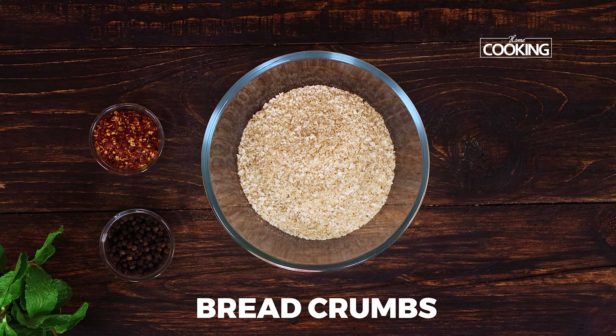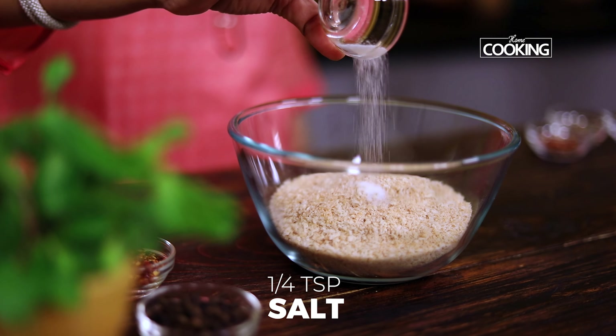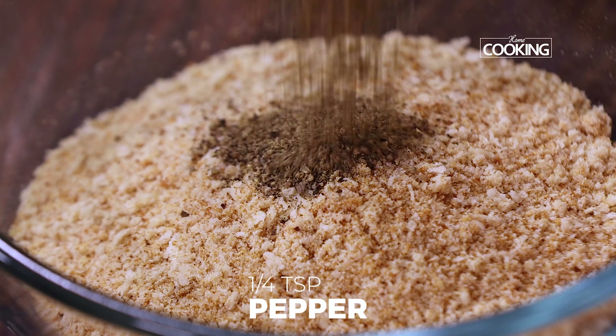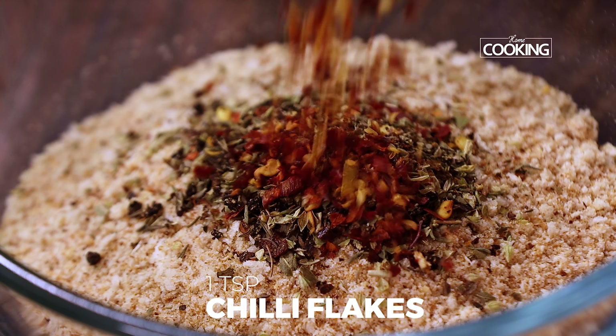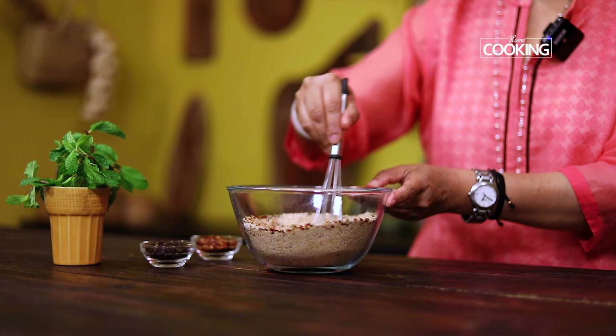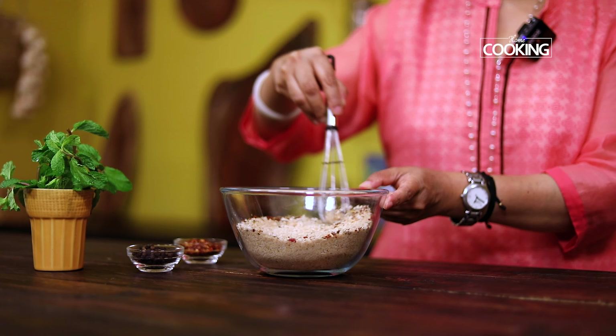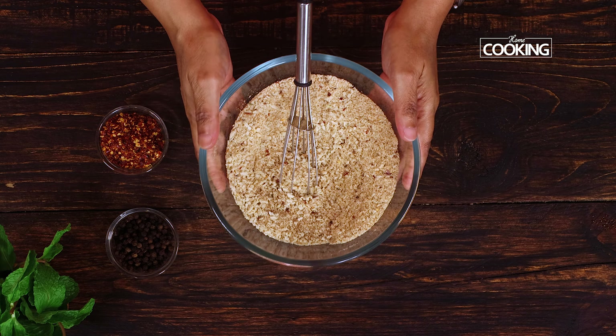First, I'm going to season the breadcrumbs — this is going to be your coating for the mozzarella sticks. Add quarter teaspoon of salt, quarter teaspoon pepper, one teaspoon of Italian seasoning, and one teaspoon of chili flakes. Mix everything well. I've already made a video on how to make homemade breadcrumbs — you can check that out. Once you've mixed everything, keep this aside.